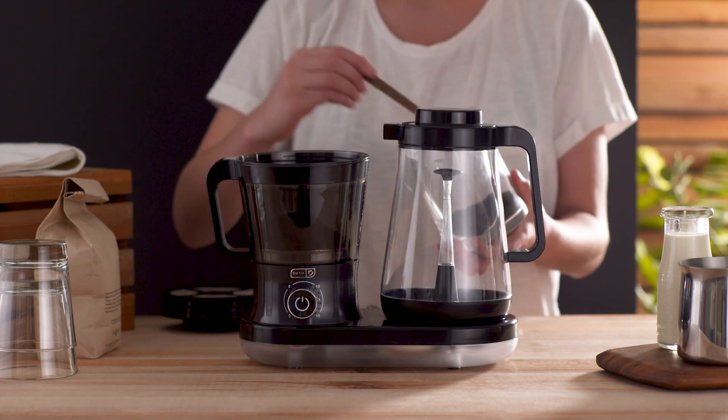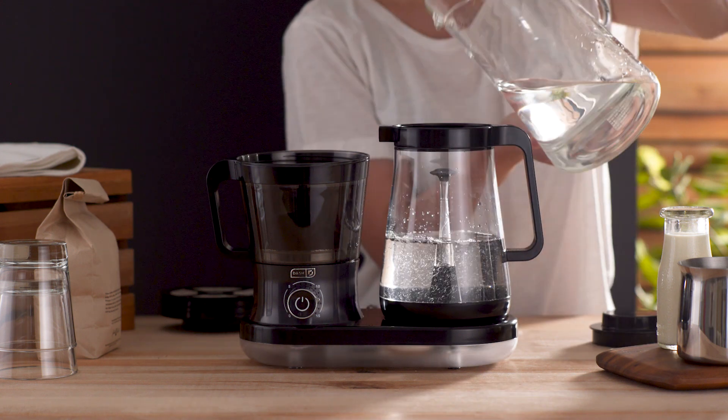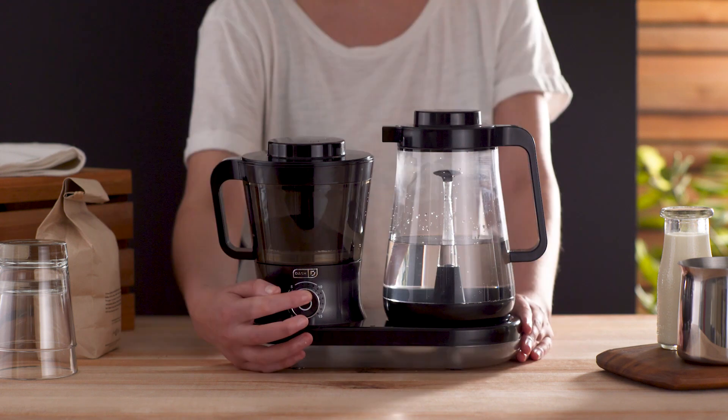Cold brew extracts delicious flavor and caffeine from coffee while eliminating some fatty acids and bitter oils that are in hot coffee. This makes it easier on your digestive system and gives it a smoother taste.